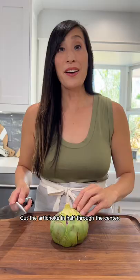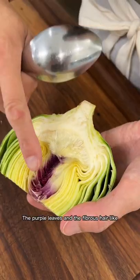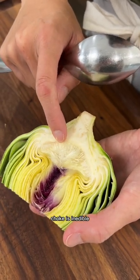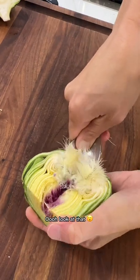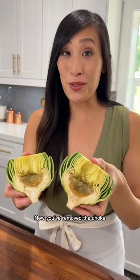Cut the artichoke in half through the center. The purple leaves and the fibrous hair-like choke are inedible, so to remove it, grab a spoon. Look at that — it looks like little hairs. Now you've removed the choke.